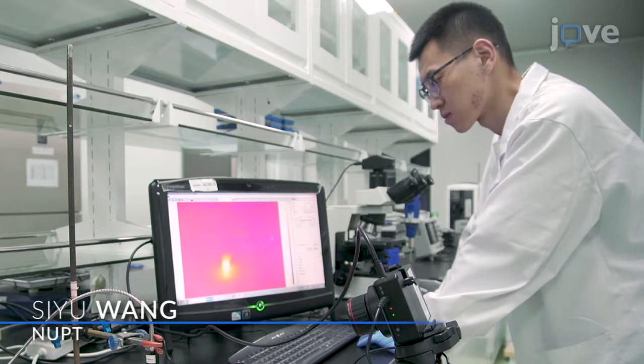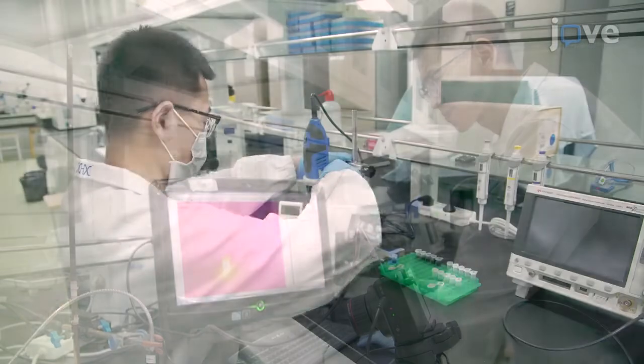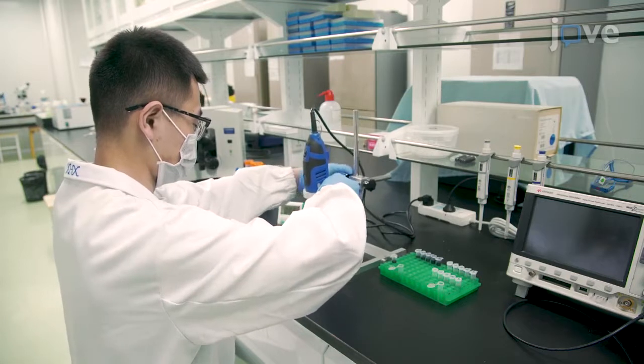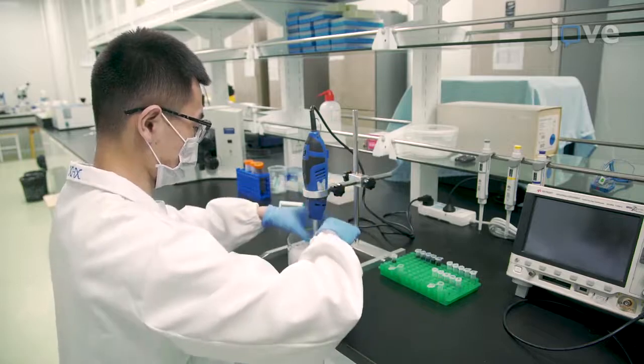Demonstrating the procedure will be Si Yu Wang, a magnetic, acoustic, and optical-triple-responsive micro-bubbles for magnetic hypothermia and photothermal combination cancer therapy fellow from my laboratory.